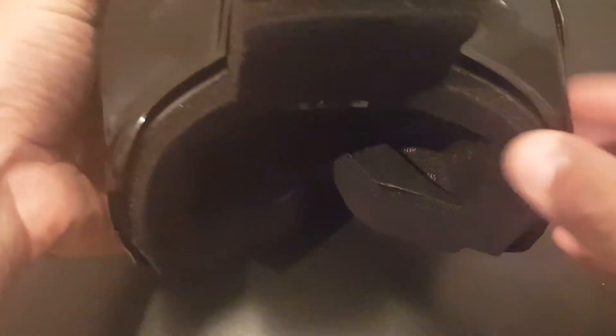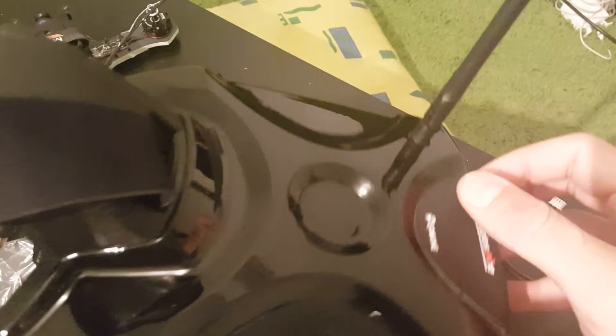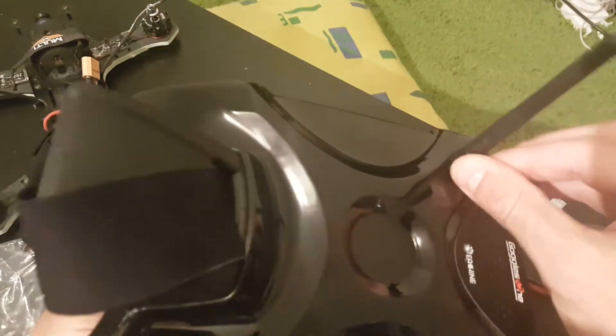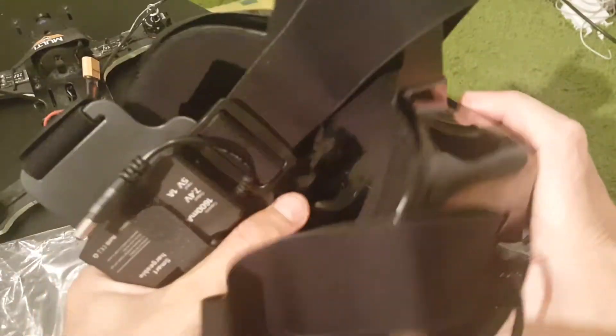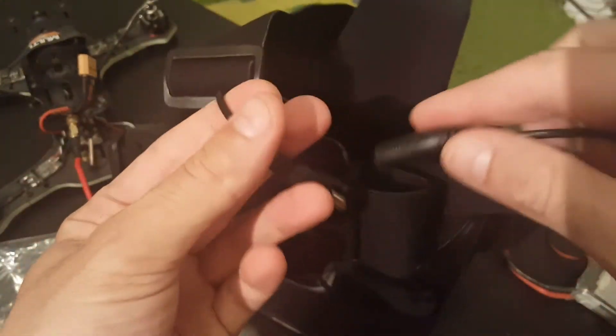It's not such a big difference, but I think the Goggles One are more comfortable. To set it up, all you need to do is screw the antenna on, and the battery is secured on the back — just plug it in like that.